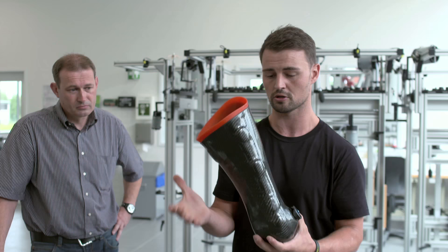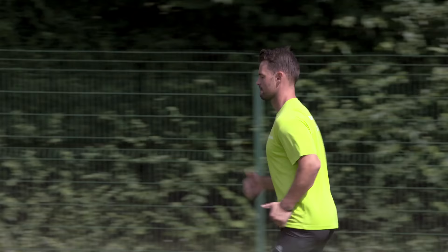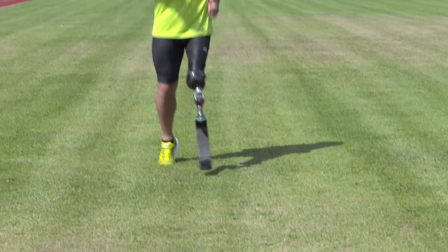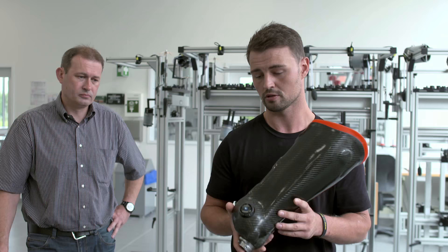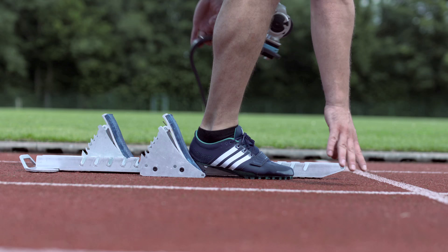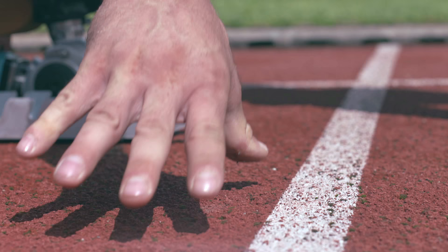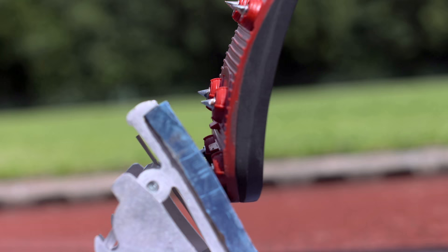When the socket is not fitting, my mind is not free to run. When the socket will twist, I can't bring the energy or the force on the ground, I can't accelerate, and I will not be happy to run because I have to trust every step that I'm doing. The feeling of trust is the first and most important thing I need when I go into the block.